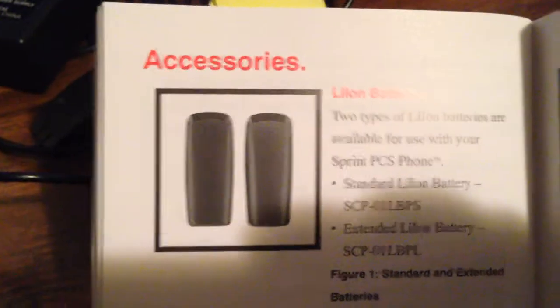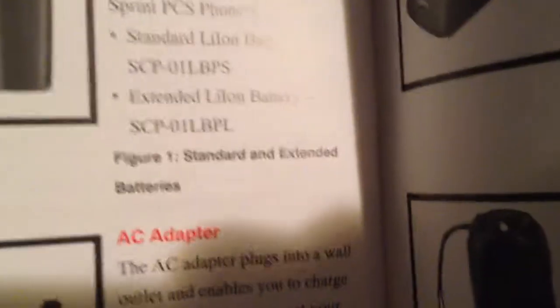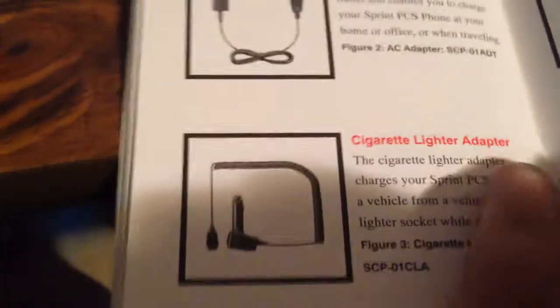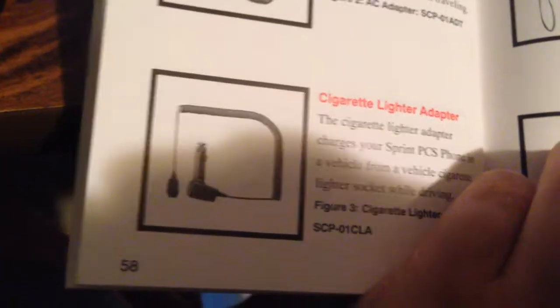There were also two different battery options for this phone: a standard Lithium-Ion battery which holds less of a charge, and an extended Lithium-Ion battery which gives you more talk time — depending on your plan. There's also a hand strap, a case, a desktop charger, the AC adapter which comes with it, and a cigarette lighter adapter. With the extended battery, it takes a whopping six hours to charge. That ends this segment.